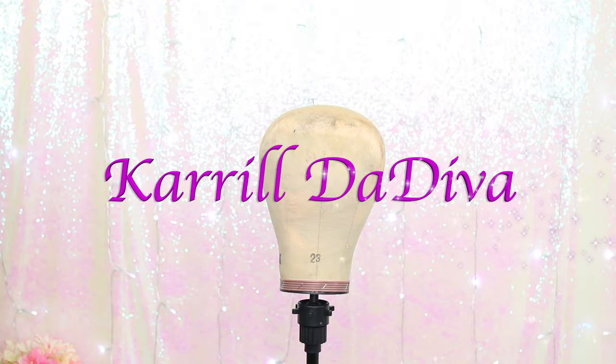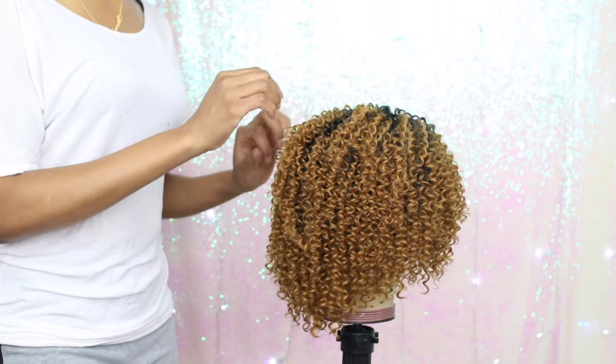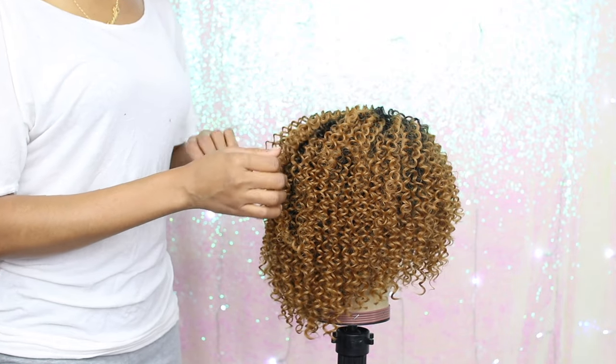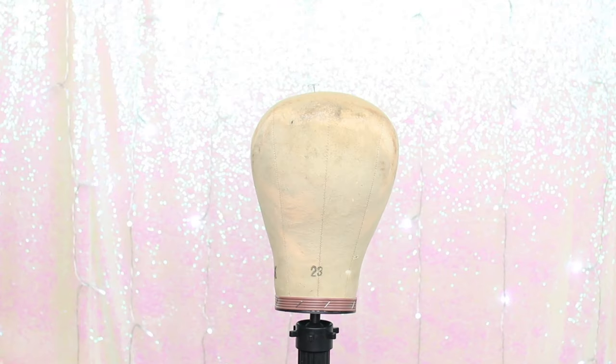Hey guys, welcome back to my channel, it's your girl Carol the Diva. Today we're gonna be making our own wig, and when I tell you it's easy as one, two, three, I am not kidding. I will show you how to do the closing so no one will be able to tell that this is a wig.